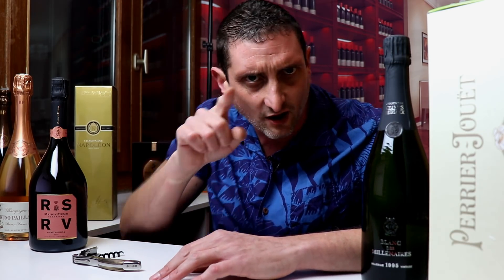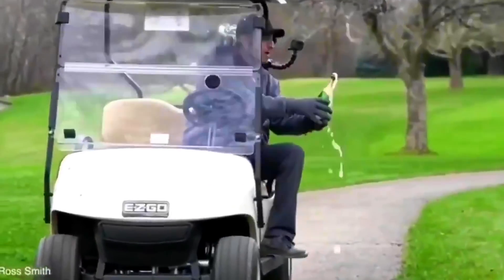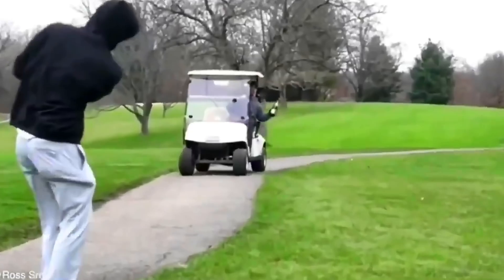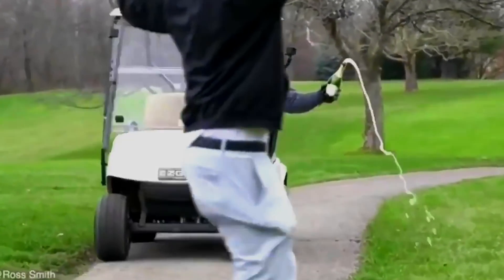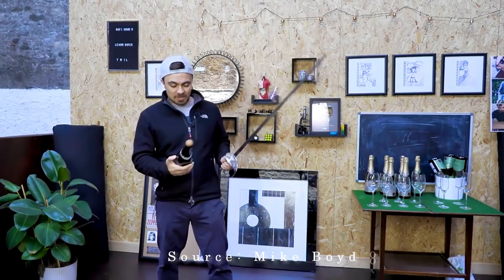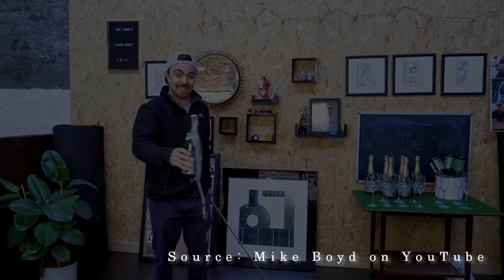As a bonus, here are a few clips that I love about how you could consider opening your champagne if you're talented enough. Let's see if I've still got this, right? Easy as that.